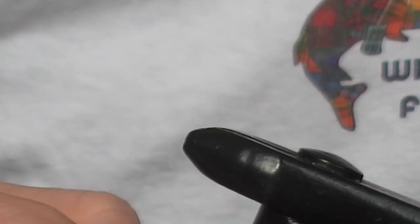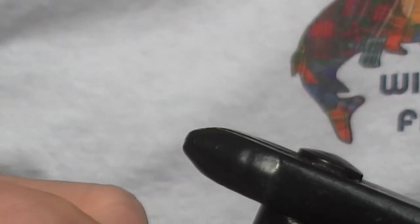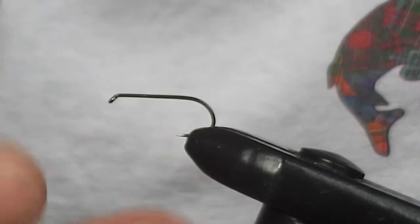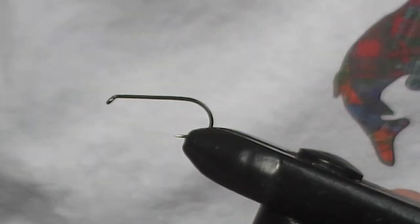Hello and welcome to the new fly tying video from Wellside Fishing. Today we're going to tie a bobfly — a classic bobfly. It's one in particular for salmon and sea trout on the lochs, but also equally good for brown trout. It's called the Blue Zulu.